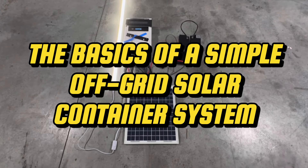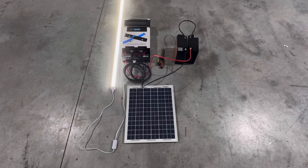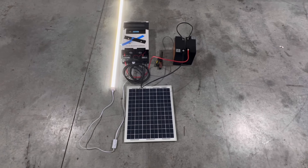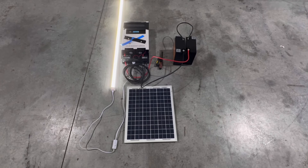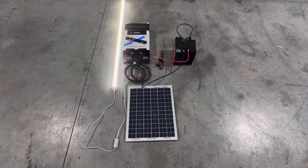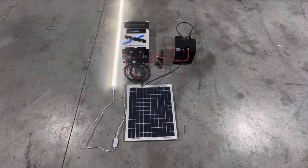Welcome back to the most innovative shipping container channel on YouTube. I wanted to show you a very simple solar system you could use to power a container off-grid. Our company name is Simple Shipping Container, so this is a simple solar system. I like to keep things really simple and affordable for the customer, and this is right in line with that — but it's still a very nice system.